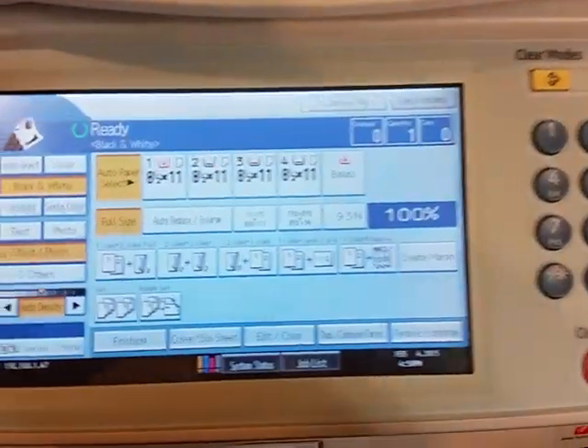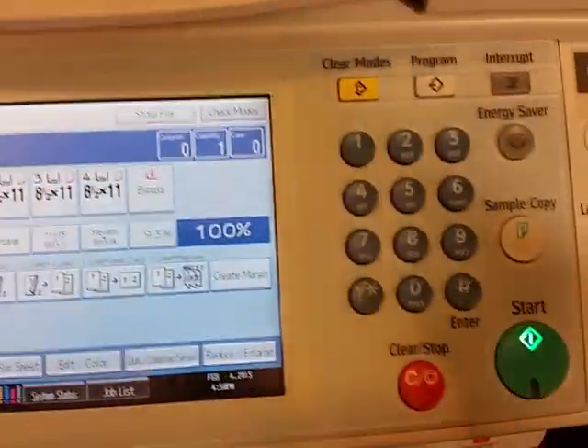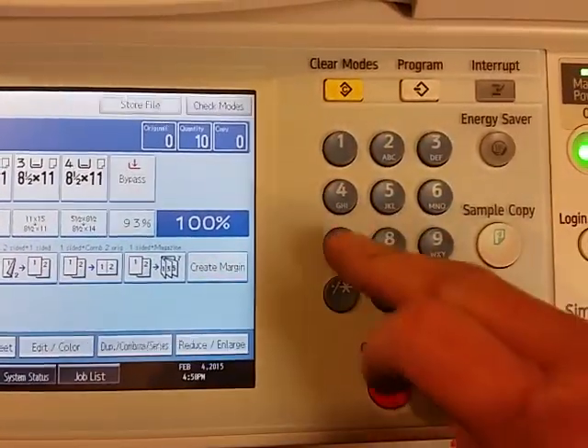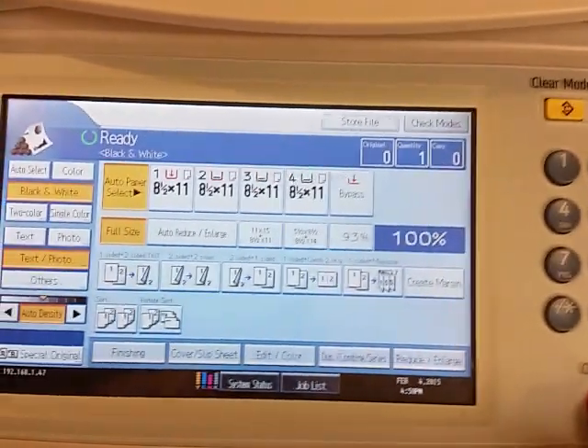The first thing we're going to have to do is get into the service program mode by pressing Clear, 107, Stop — and hold down Stop when you get to it.